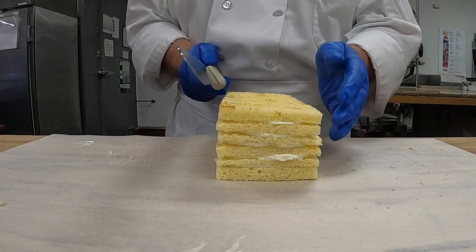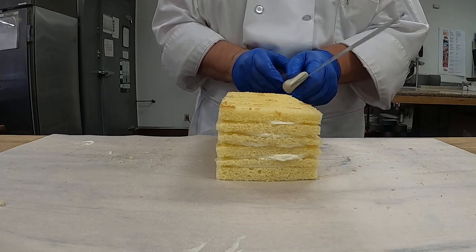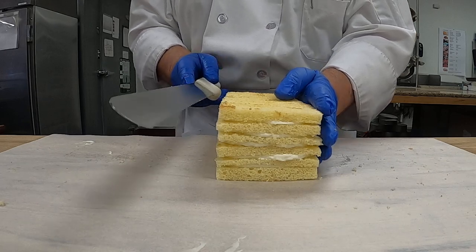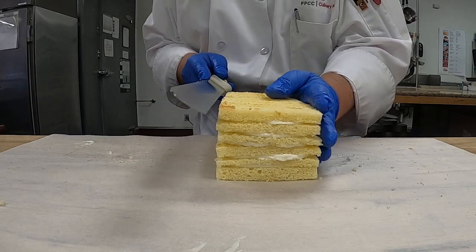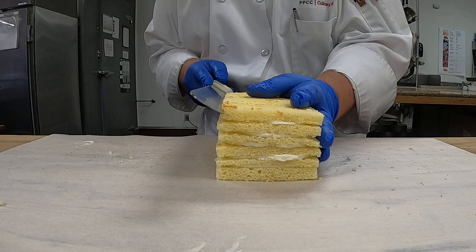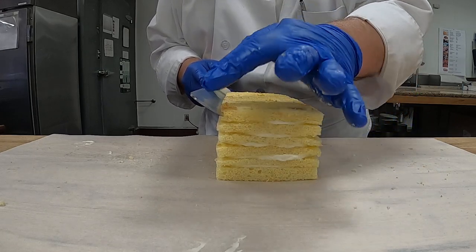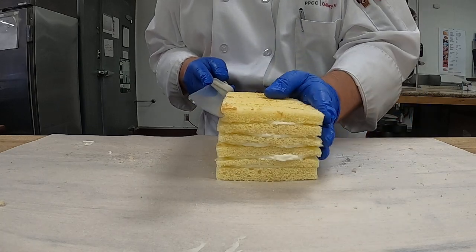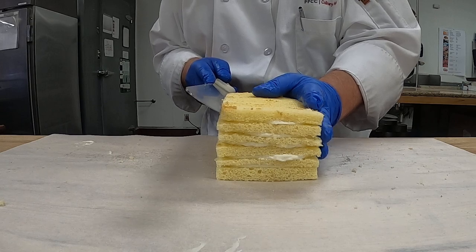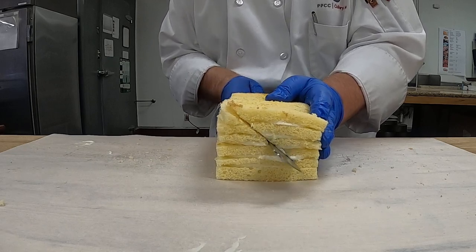If you're right-handed, start in the right-hand corner — if you're left-handed, of course you'd be on the left side, because you're going to use your knife on that side. Hold the cake and make sure your thumb's there. Now I'm going to start slicing at an angle, matching the bottom left-hand corner. My knife is going to go to the bottom left-hand corner, starting from the top right. Let the knife do the work.